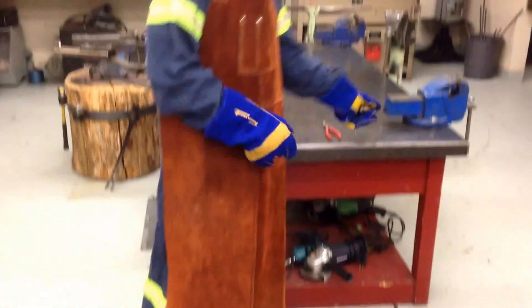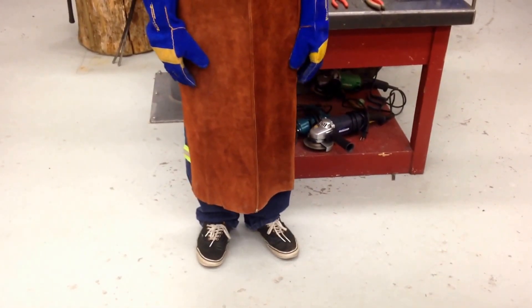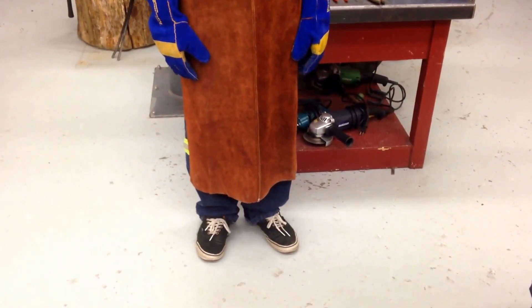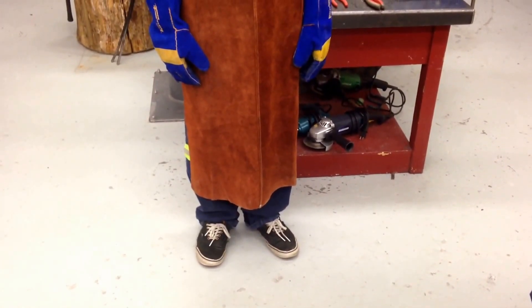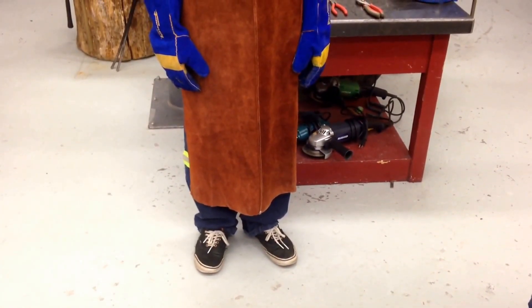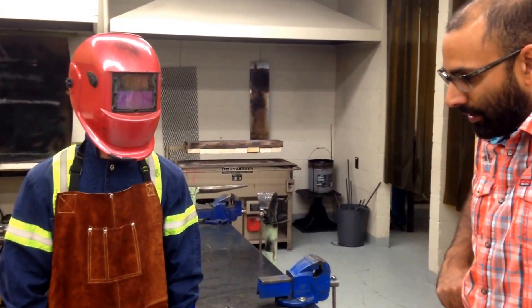On his feet, right now he's just wearing his student running shoes, which is quite common for a high school setting. In a job environment we would expect him to wear leather boots, preferably steel toe. Also available are leather shoe protectors that can be purchased in situations where people don't have adequate footwear.